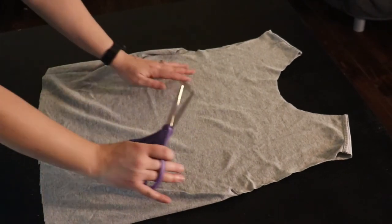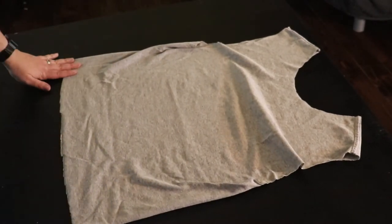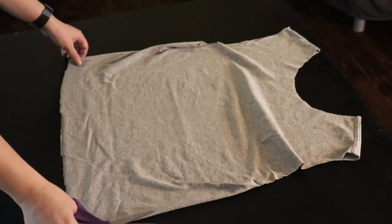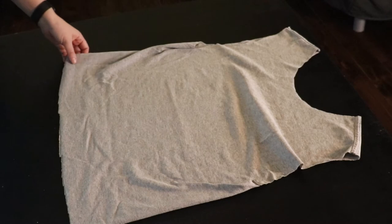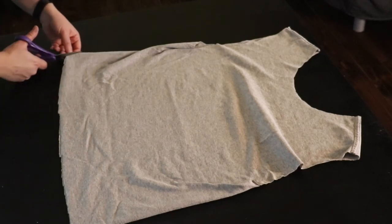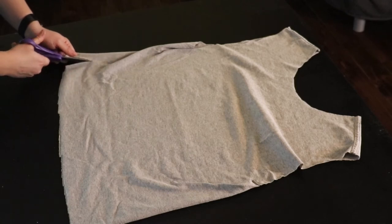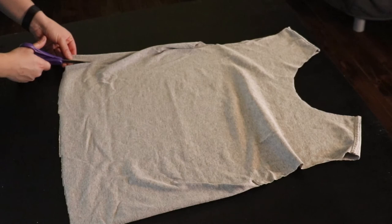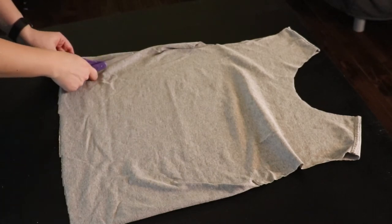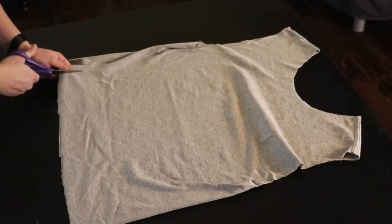Now how many of you guys remember that amazing craze with the tie blankets? I know I do. We are putting those skills to the test — that was not wasted time. So I like to go about a thumb apart and about the scissors deep, because then that is a really easy measuring tool for me.